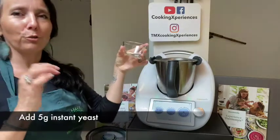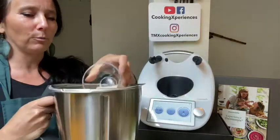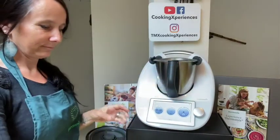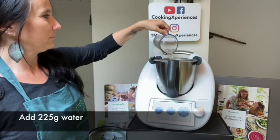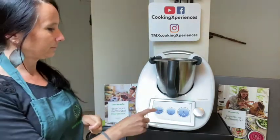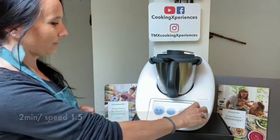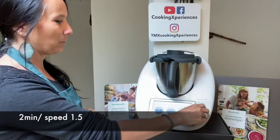This recipe is very easy. We start with 5 grams of yeast. Be careful not to put it onto the blades when you pour it into the Thermomix bowl — make sure it's not on the blades. I will add my water, and to activate the yeast I will mix that for two minutes at speed 1.5.